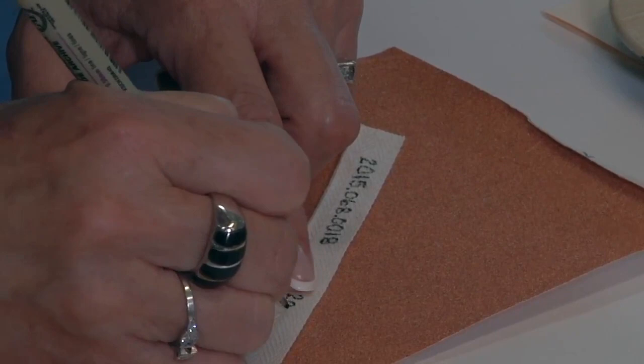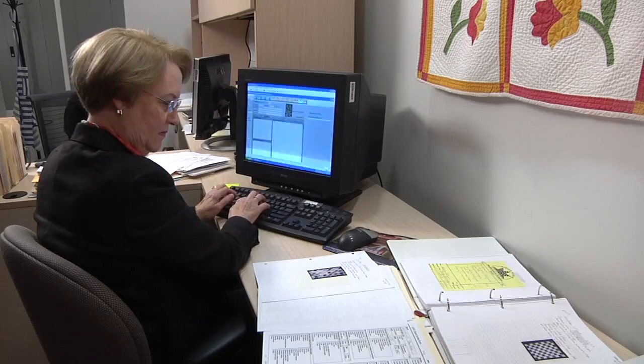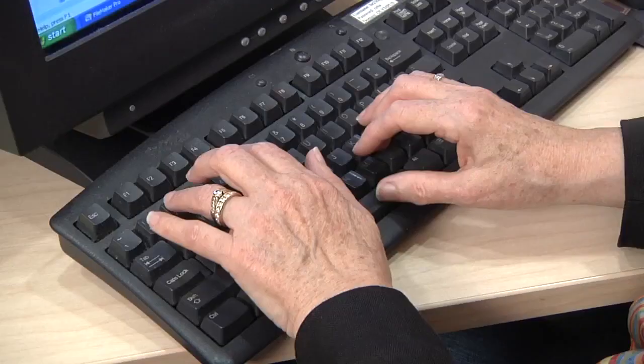Quilts introduced to the collection are assigned a unique number and affixed with a cloth label containing basic information. The labels are 100% non-bleached cotton and hand-sewn with large stitches.